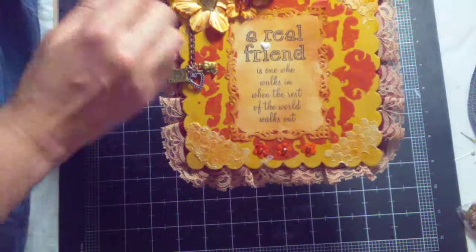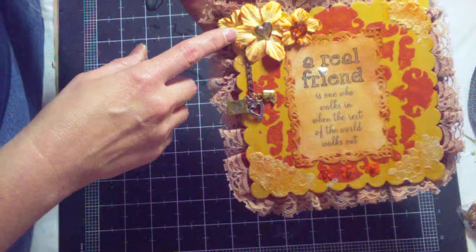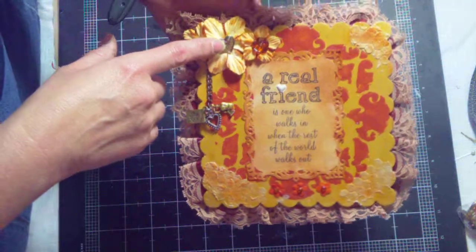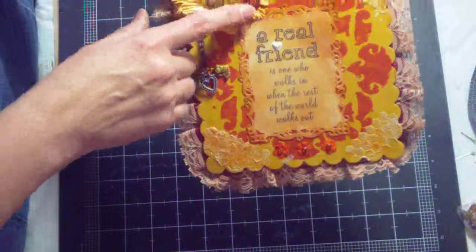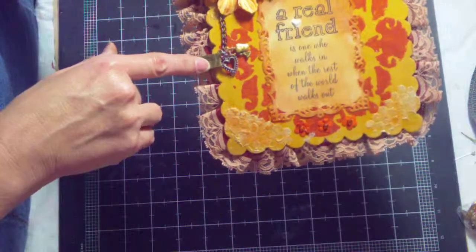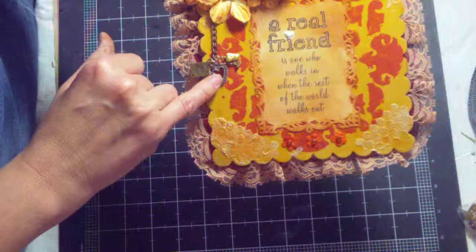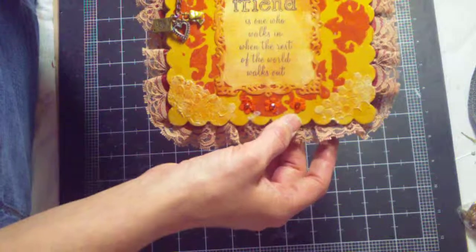I mod podged this onto the chipboard piece, then I took these Prima flowers and used some rusty hinge to make them go so they weren't so orange. This is a button from my stash, and this is a Webster's Pages sparkler that I put in the center of this flower. Then I used the Tim Holtz swivel clasp — just the chain part — and hung three charms off it from Craft Supplies 1: a little perfume bottle, a passport, and a heart charm that's just from my stash.